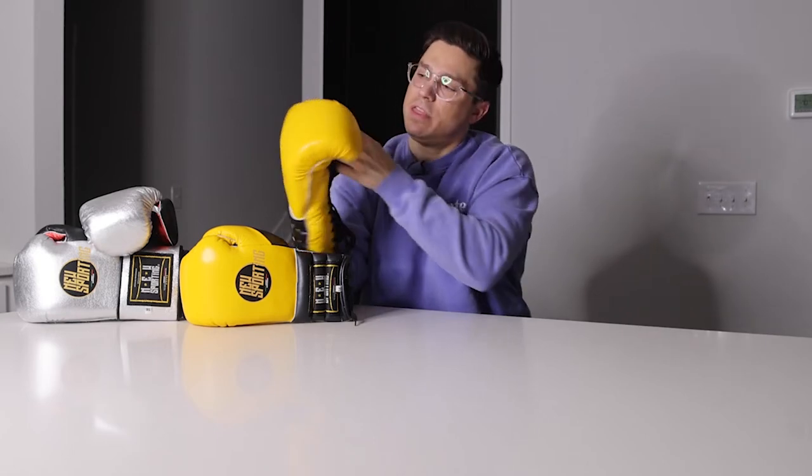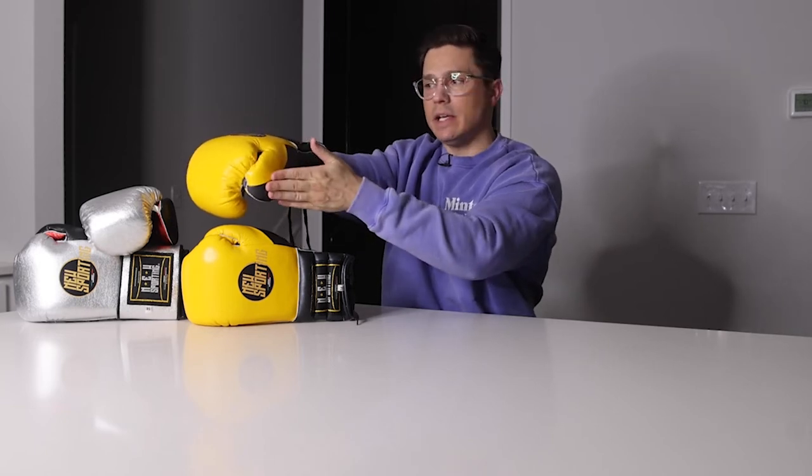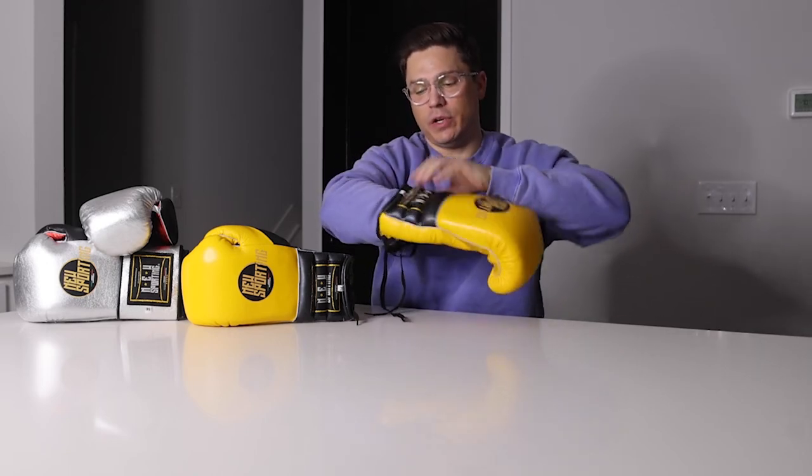My thumb comes to about right here with a little space left — not jamming at the top. There's good firm padding on the back of the thumb so it's well protected. It's a classic Mexican-style glove with a mostly parallel, slightly curved thumb — one of my favorite thumb designs. Wrist area has triple cuff across the back, which I especially like with laces since you have nice tracks to wrap around for a secure fit.